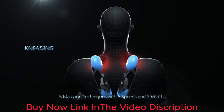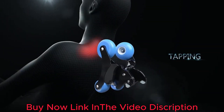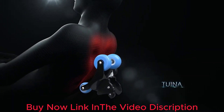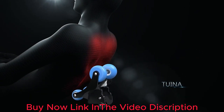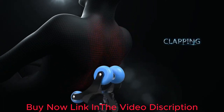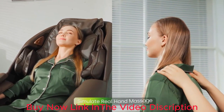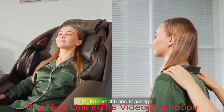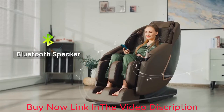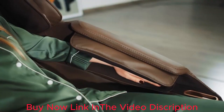Extended 38.5-inch SL Track: this shiatsu massage chair has an extended 98cm SL track, which flexibly covers more massage areas and fits your body curve better. To reach the best massage effect, you can adjust the massage balls up and down to find the exact spot for the cervical. This chair is suitable for people of 4.9 to 6.2 feet tall.